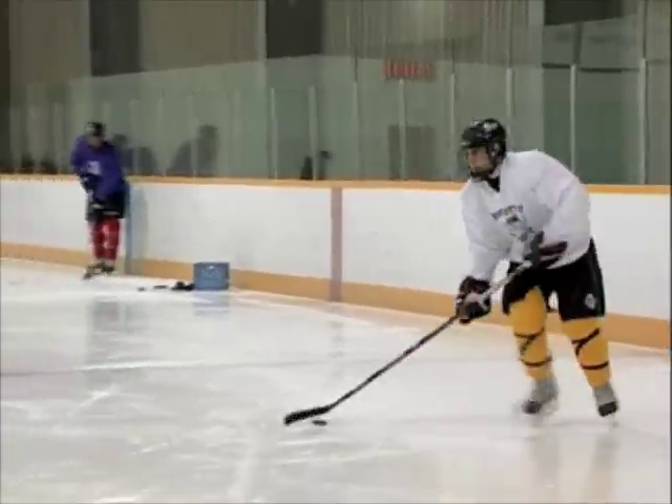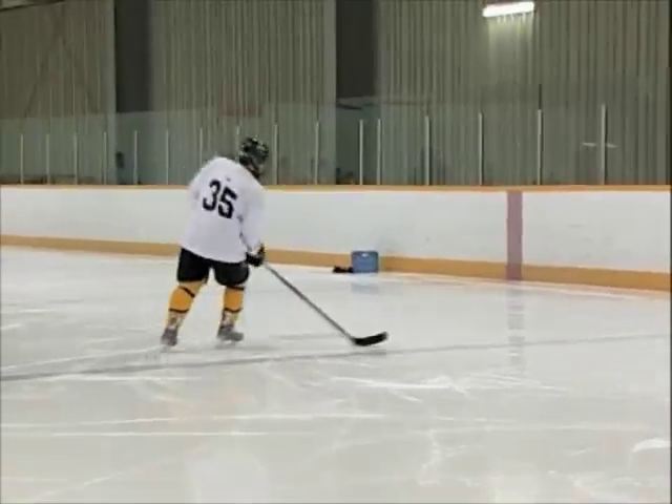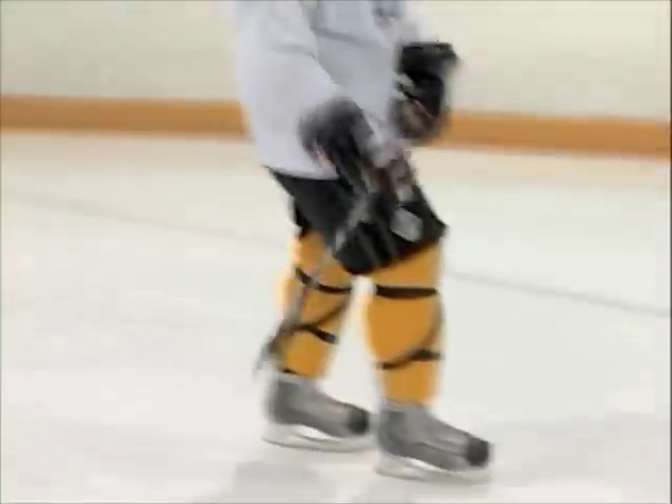I'll show it a bit slower. So in slow motion: you come in, cross over, cross over, fake the shot, pull it back, come around, and you can go backhand into the net.